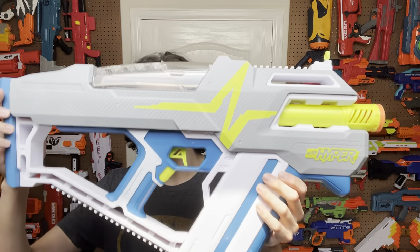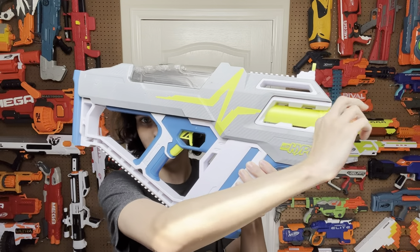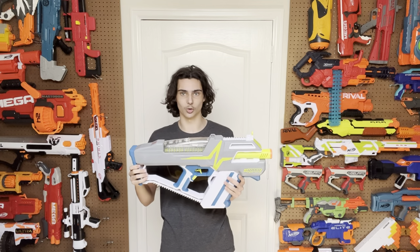On top of that, it just looks really cool. I love the way that this barrel is kind of put in place with the shell like that. I think that's a cool detail that takes me all the way back to the original N-Strike days. It's just a nice design and the hyper colors really do it justice. I think this blaster looks great.